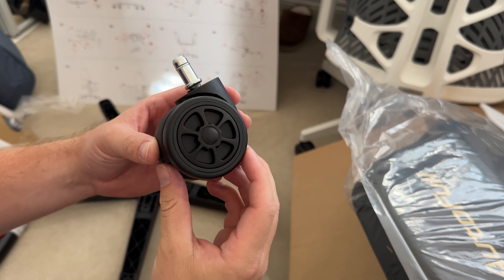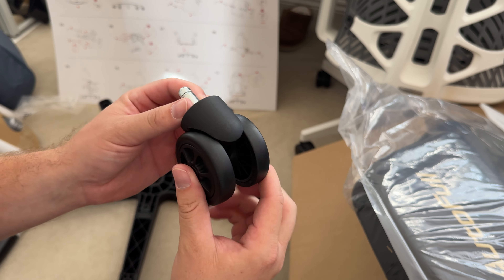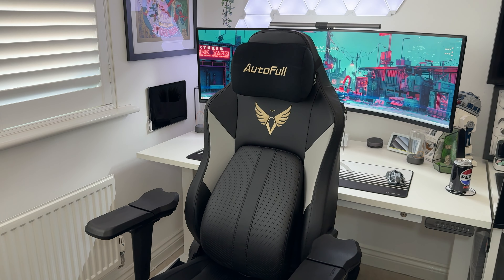I was also quite impressed with the wheel quality straight out of the box — these are definitely different to what I'm used to seeing. The chair was pretty quick to build and I had no issues there, which is good.